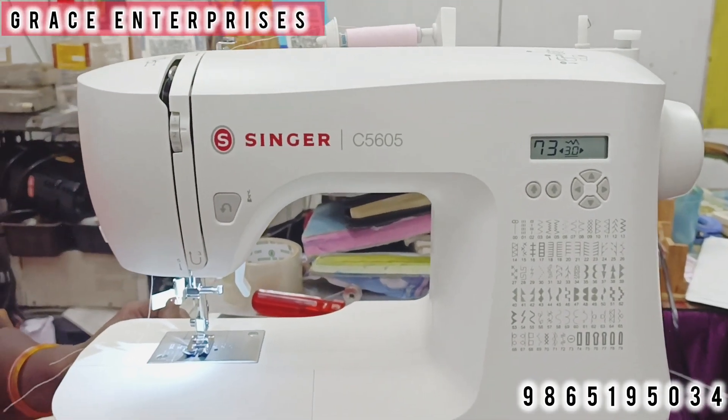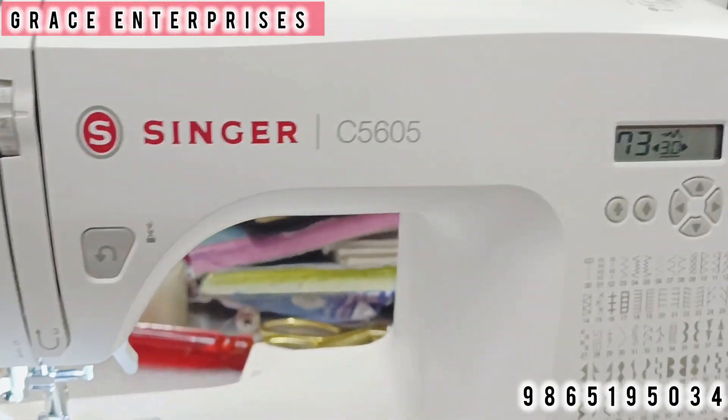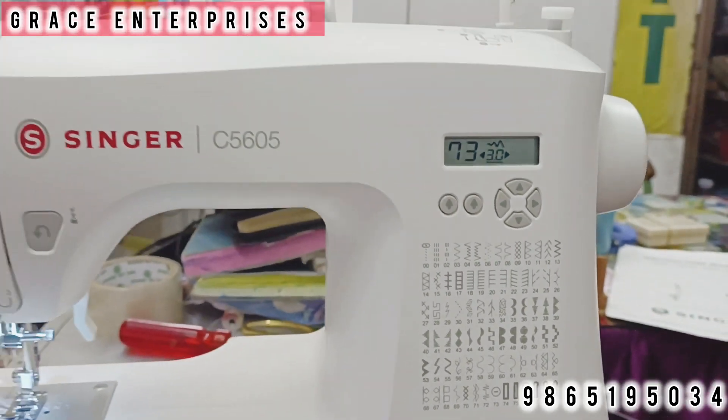Welcome from Chris Interpaces. We have a C5605 machine. There are 79 stitch functions. Let's try to explain the details.